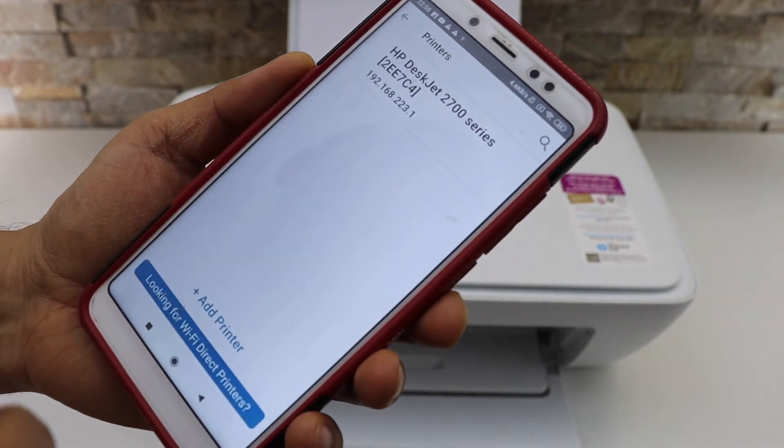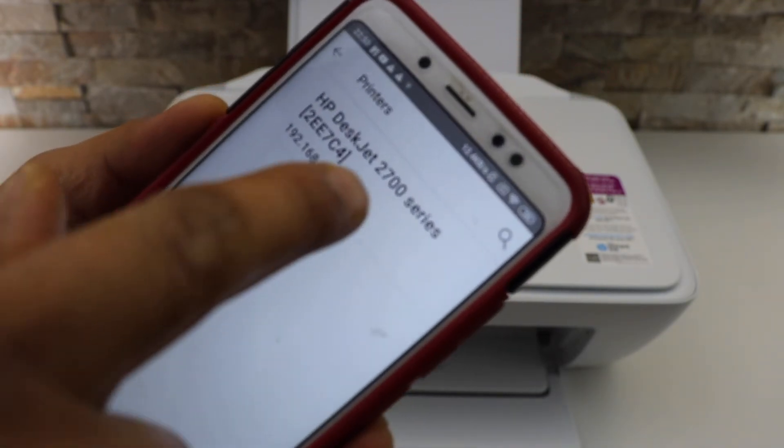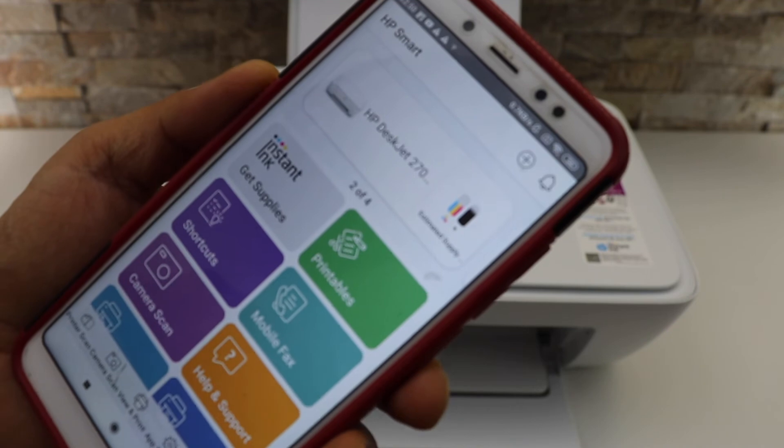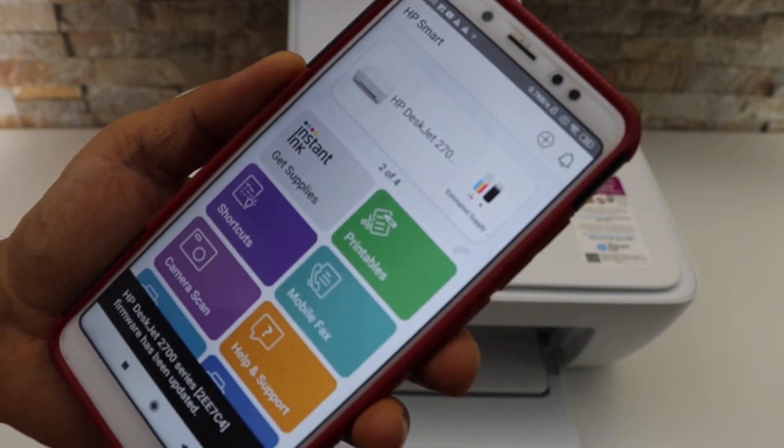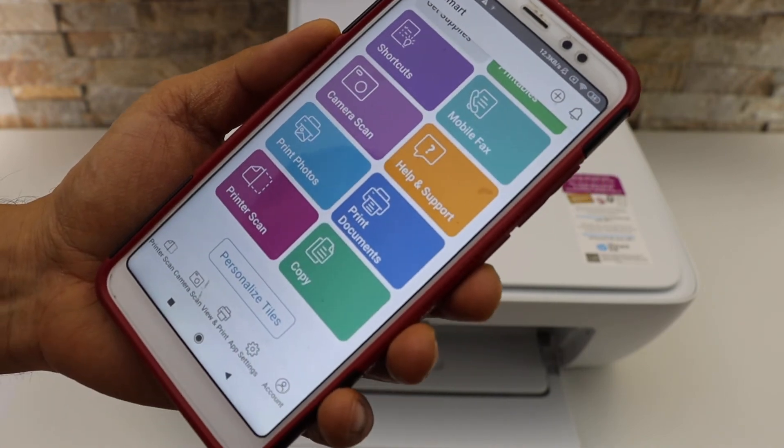the plus button on the top and look for the HP DeskJet series printer. Once you click on it, it will instantly add the printer, display the estimated ink level, and now you can use it for wireless printing and scanning.